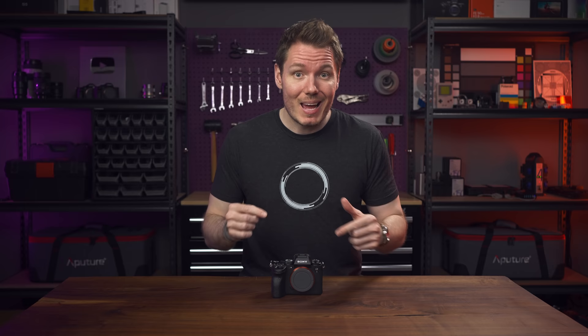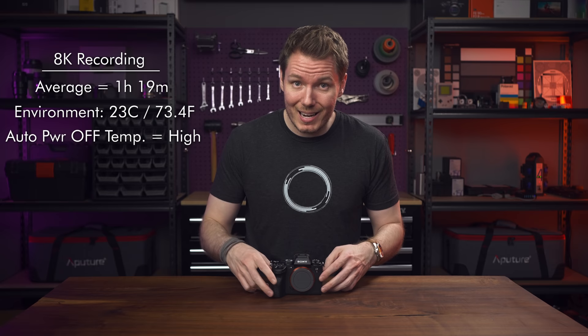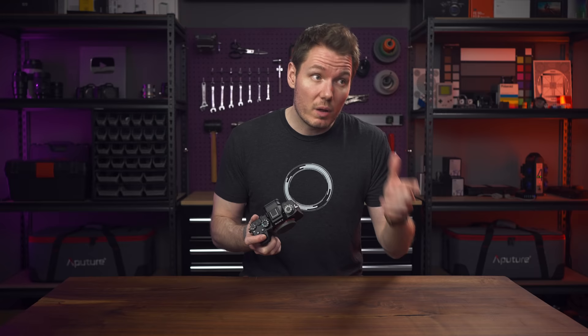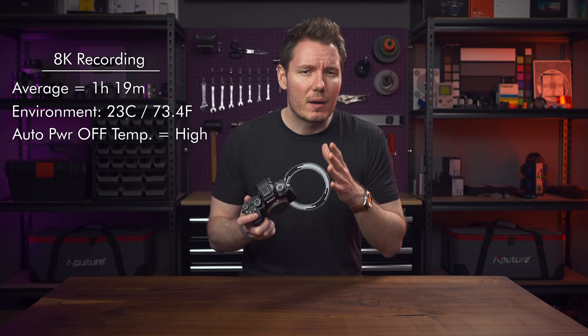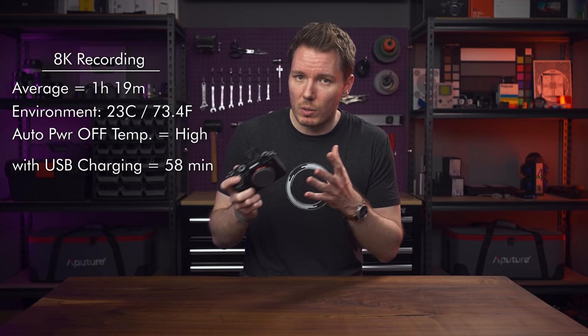So let's get started with the big question: does the 8K overheat? Yes, eventually, but I was impressed by two things — how long it took to overheat, and the recovery times. I ran the 8K test five times and averaged one hour and 19 minutes before shutting down due to heat during 8K recording. This was in a 23 degrees Celsius environment (about 74 degrees Fahrenheit), with the camera temperature shutoff setting set to high. I tested it with both bitrate options — 200 megabit per second and 400 megabit per second — at 30p and at 24p, with and without USB power delivery. The only thing that seemed to shorten the runtime significantly was the USB charging — I only got 58 minutes doing that — but every other test I got around an hour and 20 minutes of 8K recording, which is a fantastic result. And best of all, it doesn't seem to be affected by general camera use prior to recording, like the Canon R5 was when it first launched.